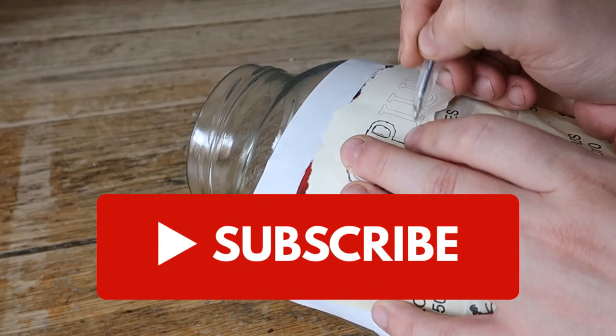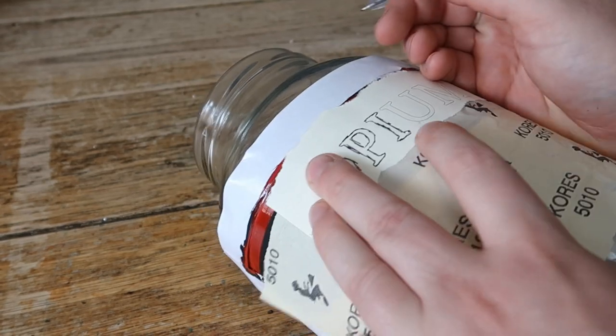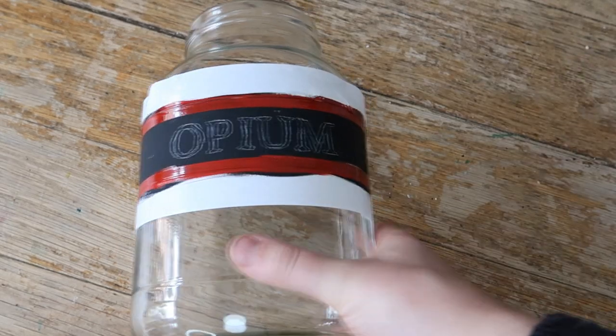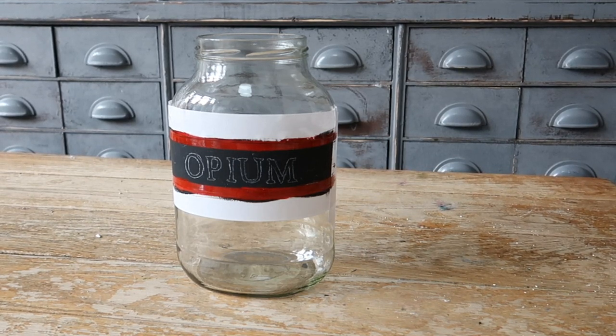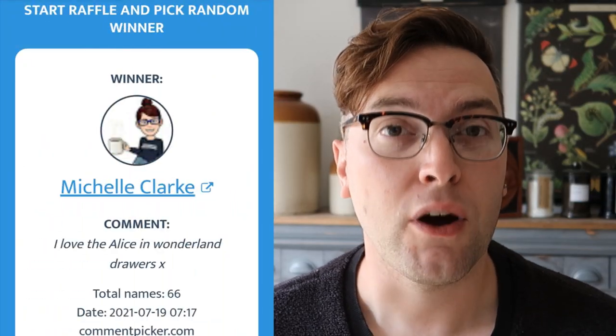If you like this video please do give it a thumbs up and consider subscribing for lots more DIY projects. Also, Michelle Clark is our lucky winner for the Amazon voucher from the collaboration video I did with Tony at DIY Eye — I'll include a link above. Michelle, get in touch and we can organize getting you that voucher. If you didn't win this time, subscribe and there'll be lots more giveaways to come.